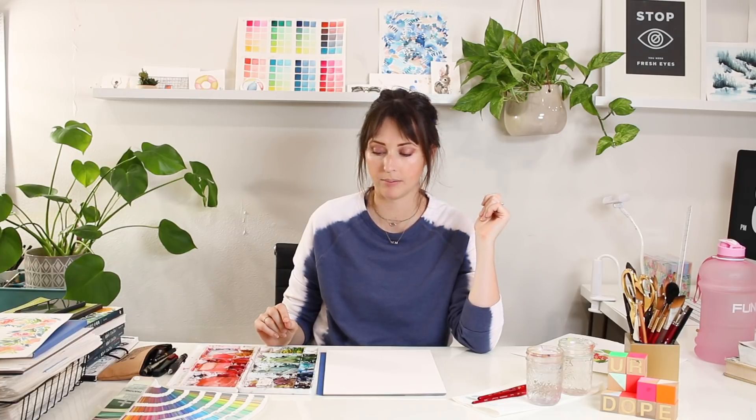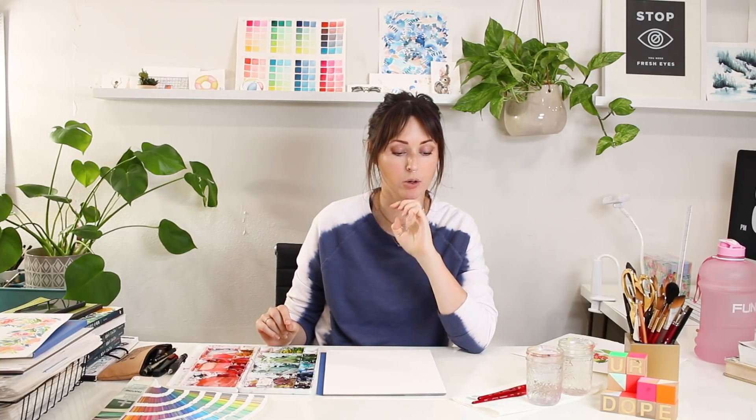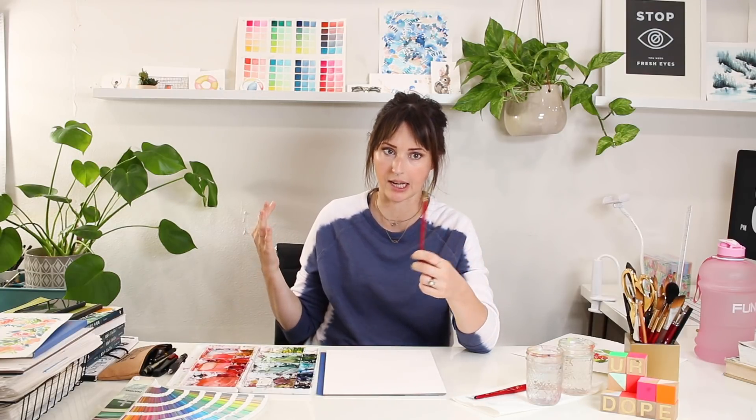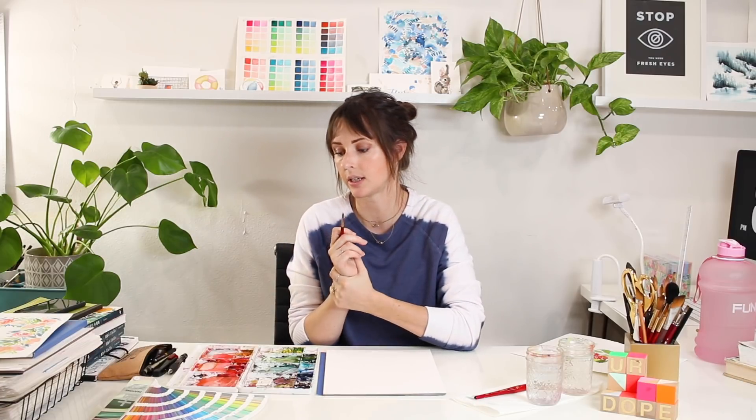For all four of these leaf types, I'm going to be using my size six round brush, which is linked in the description below. No other brush is needed for what I'm about to show you. If you have a different brush with different hair, I can't guarantee it will give you the same results, but this brush combined with practice and getting used to the technique will.